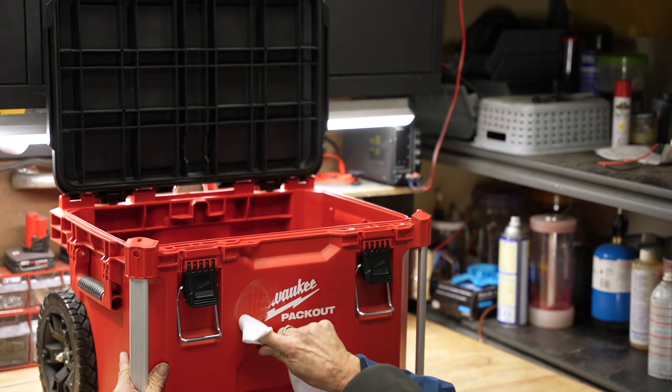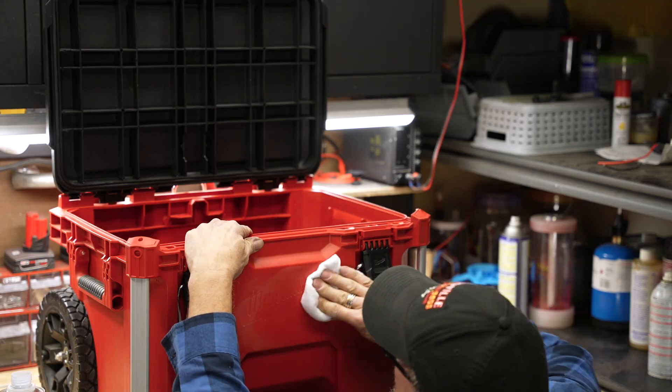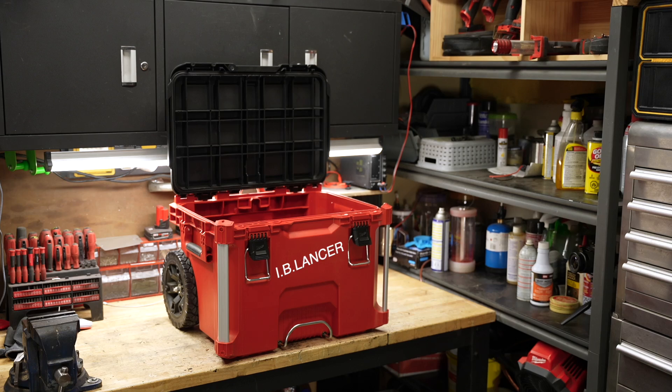Now this is just personal preference, but I really wanted to take this painted Milwaukee logo off the front of this box. I used a product called Goof Off and took the paint right off. I think it looks better.